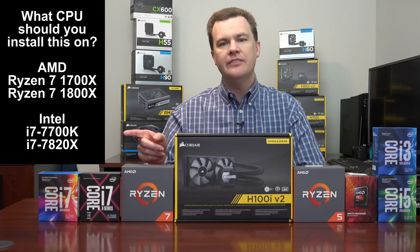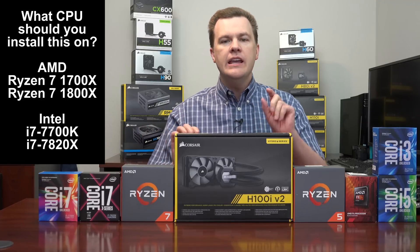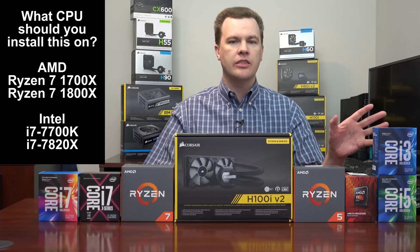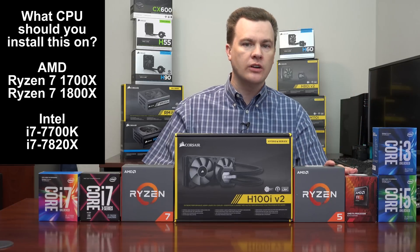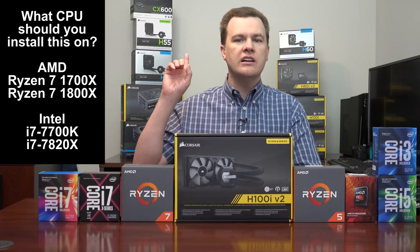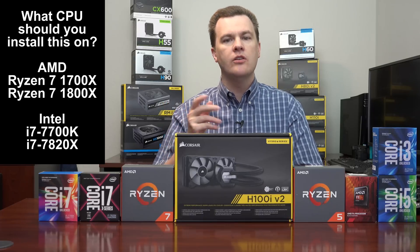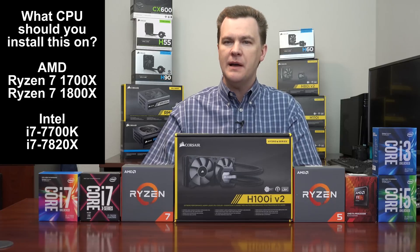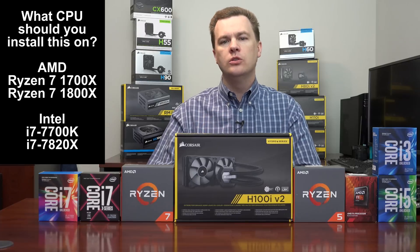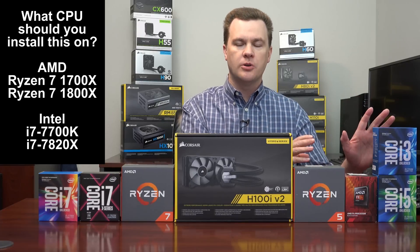I mentioned the i7, i9, and Ryzen 7 CPUs — I think that's the appropriate place for a cooler of this magnitude. If you have a less expensive processor, like an i5, i3, Ryzen 5, or an older AMD FX-based processor, I would go with a less expensive cooling solution. The Corsair H55 and H60 behind me are on older CPUs and work very well for about $60 each. You can also get air coolers for even less — the Cooler Master Hyper 212 Evo is an excellent choice at $30 for a budget processor.